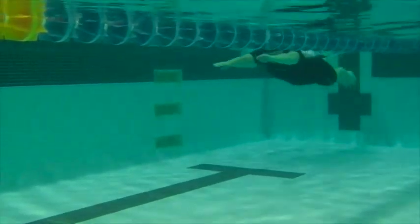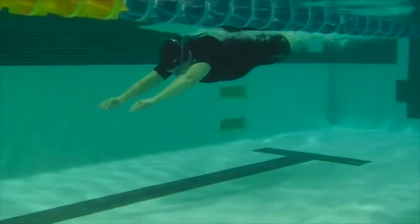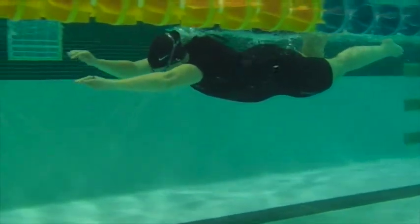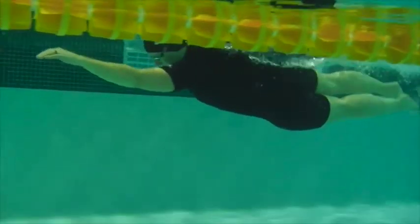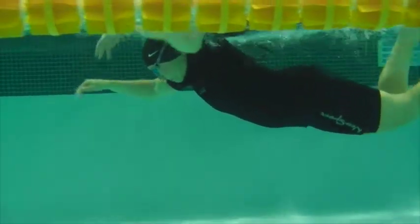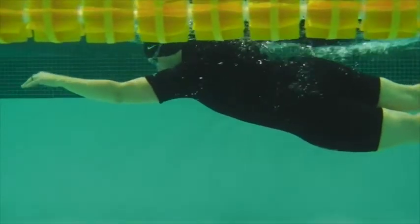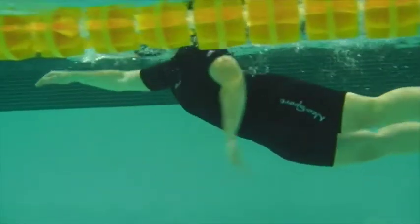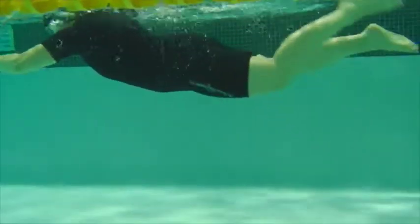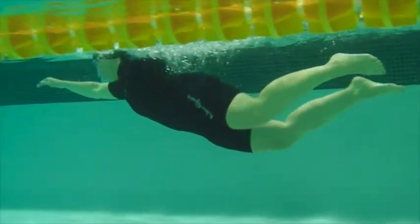And here we have the final video. Superman's looking nice, head's down, hands are down, hips are rotating here, getting the single kick per stroke, getting the hands a little lower. And then you see that they kind of creep up after the breath — they start to reach a little higher and then the head's looking forward.